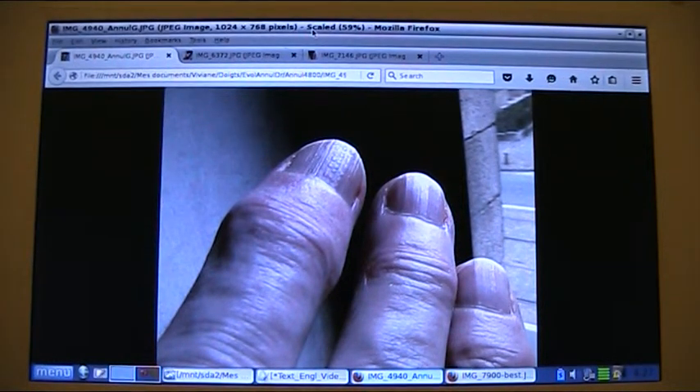Hi everyone and welcome to this special winter session of the treatment of finger osteoarthritis with oat straw poultices. Today I'm going to show you the results of a third month of treatment of the left ring finger. As temperatures dropped until well below zero degrees Celsius there has been no sweating like in the summer, which facilitates a lot the healing.